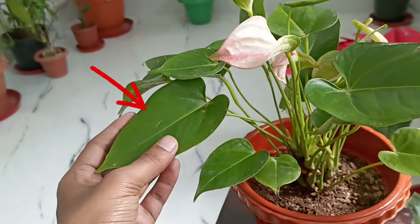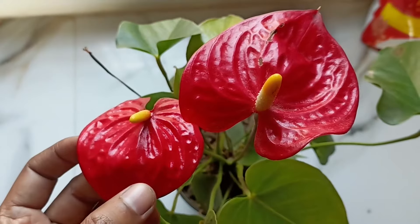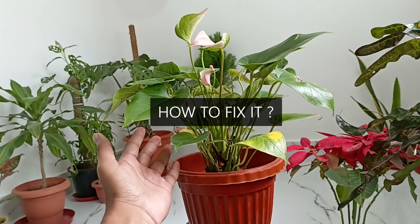Are your anthurium's beautiful glossy leaves suddenly drooping and losing their charm? Don't worry — in this video we are diving deep into what's causing this and how to fix it and keep your plant thriving.